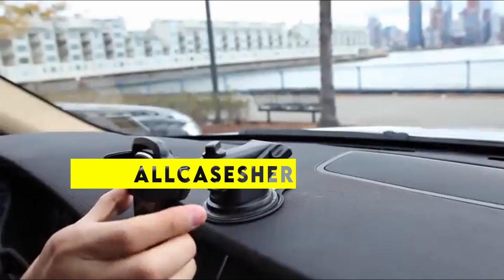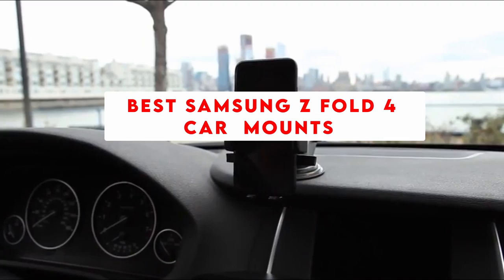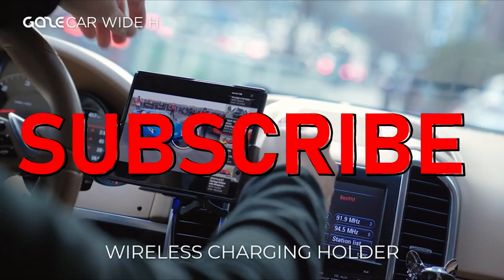Hi, welcome to All Cases Here. In this video we are going to talk about the top 6 best Samsung Z Fold 4 car mounts of 2022 you can buy on Amazon. Please subscribe to our channel and press the bell icon for more videos.